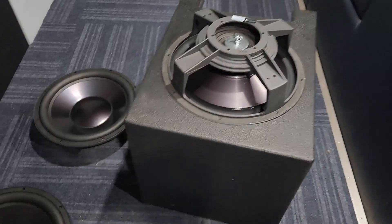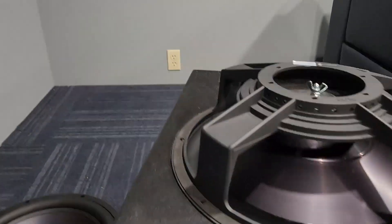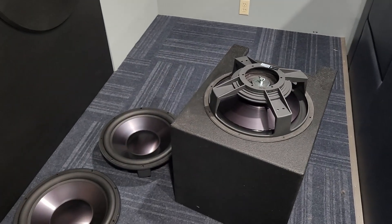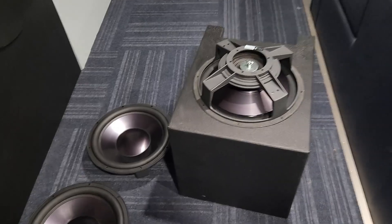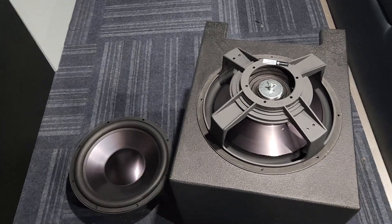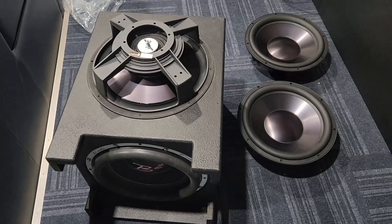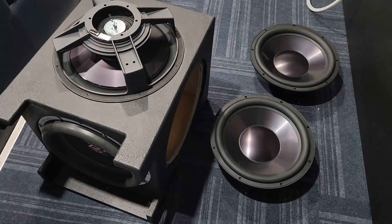What if we ran these inverted? That would actually be really cool — do they fit? No clearance problems! I'm going to test them inverted. Also, I had a commenter mention that the correct word is not 'subsonic' — we want to go below the hearing range, but we don't want to call it subsonic, we want to call it infrasonics. Subsonics means it's too quiet to hear; infrasonics means you still have good authority below the hearing range. So we're going infrasonic with this thing.